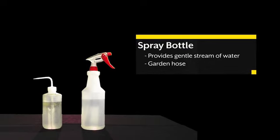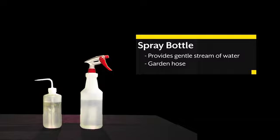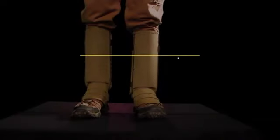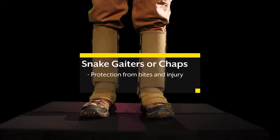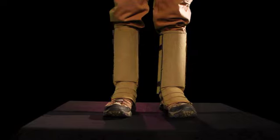A gentle stream of water can be used to help facilitate the snake moving from one area to another. These water bottles shown here, or a garden hose, are examples of what can be used. Snake gaiters, or chaps, in combination with leather boots, protect the lower part of the leg from potential injury.